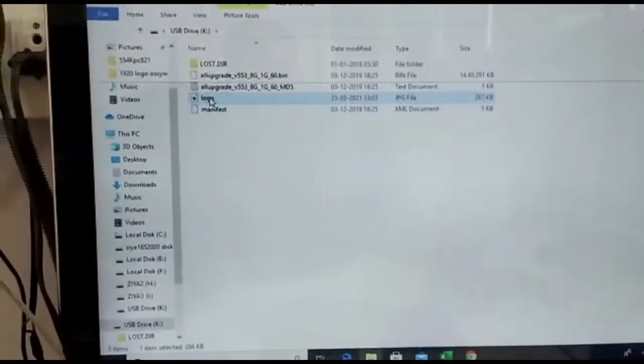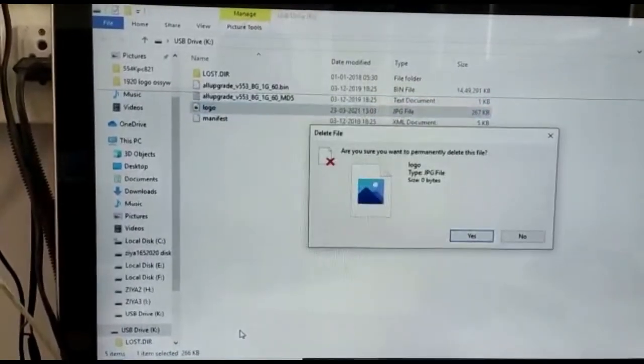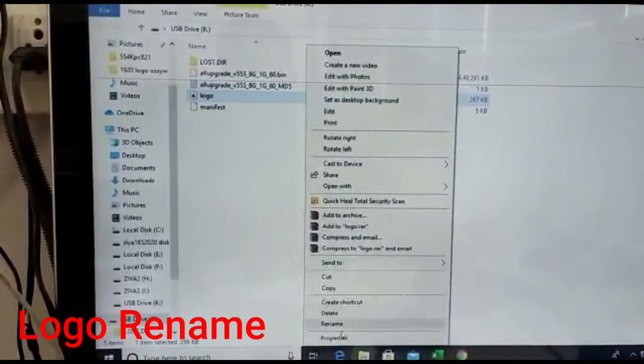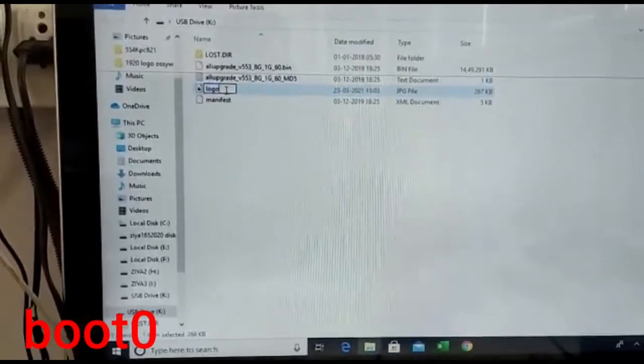I will put the logo. This logo name, rename. This is rename. Name, put boot 0.